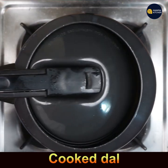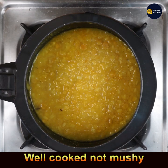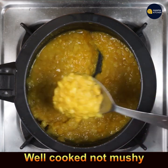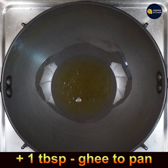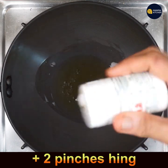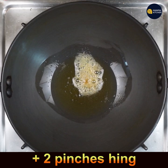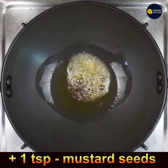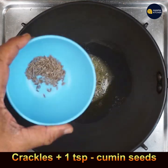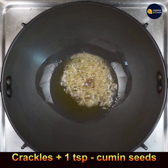Check the cooked dal — it's not mushy but cooked perfectly well. Now add 1 tablespoon of ghee to a pan on low-medium flame. Add 2 pinches of hing, let it fry, then add 1 teaspoon mustard seeds and 1 teaspoon cumin seeds — let them crackle.